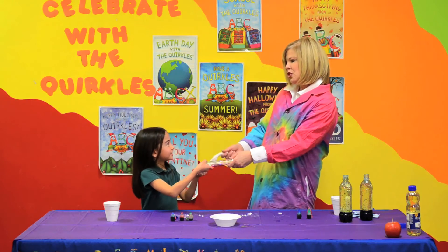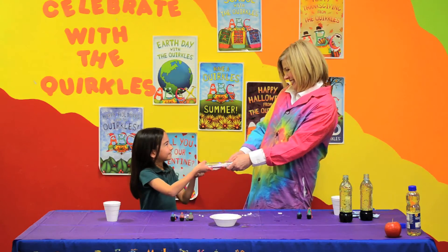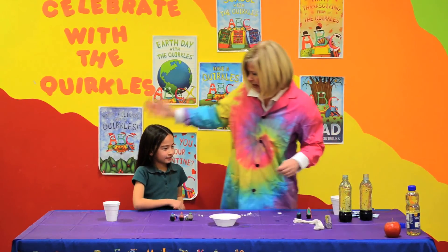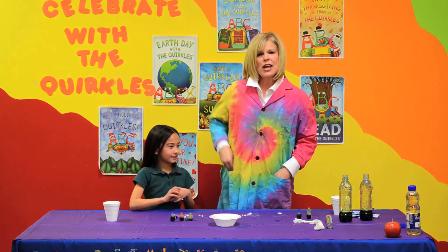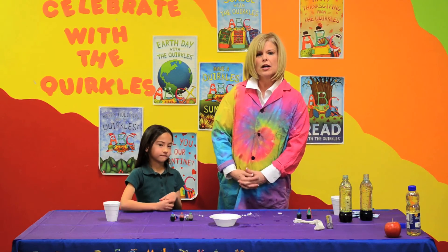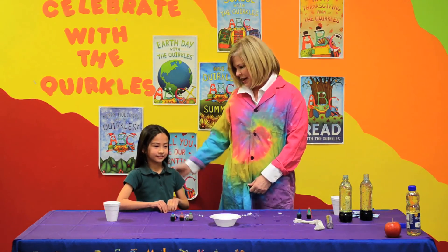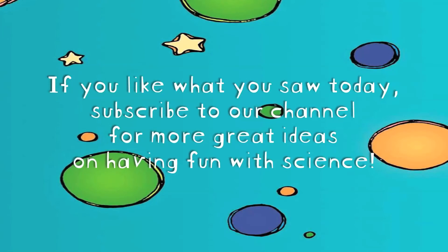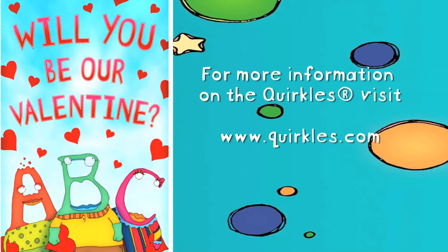So, Sarah, you electrify me! Thank you for doing your activities with me today. Check out some other experiments at quirkles.com or on our YouTube. Thanks for tuning in. Happy Valentine's Day — bye-bye!